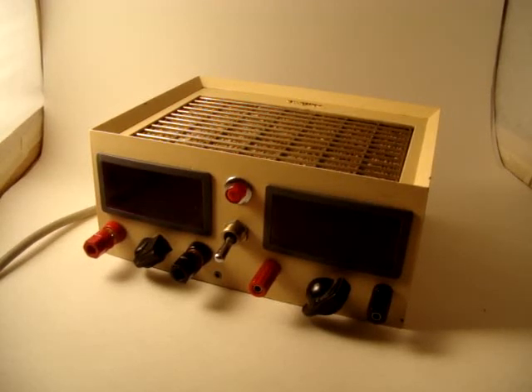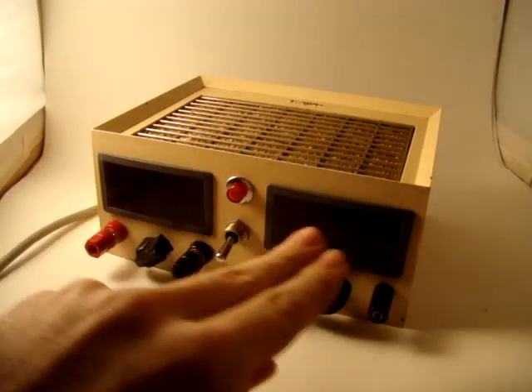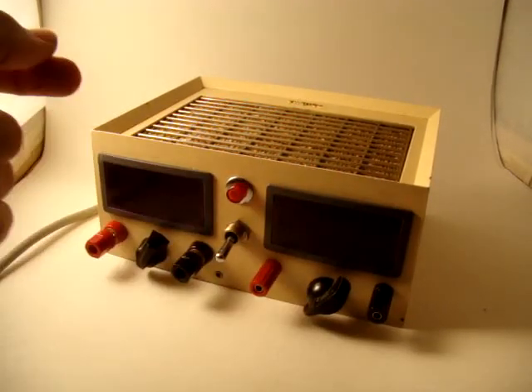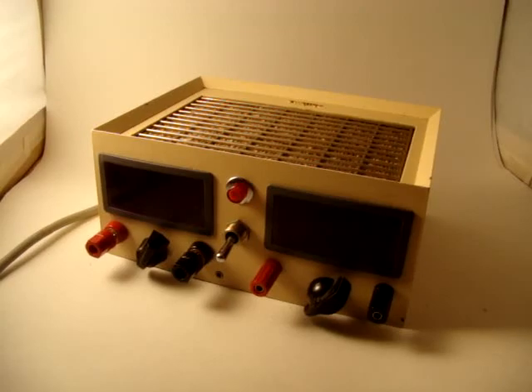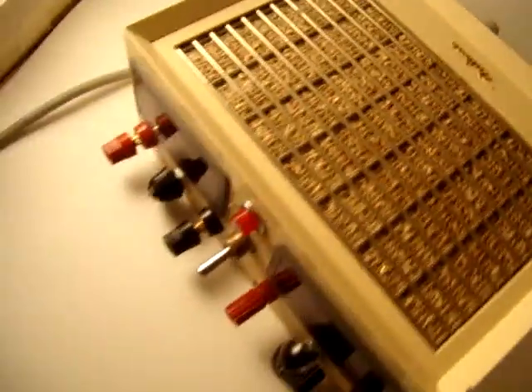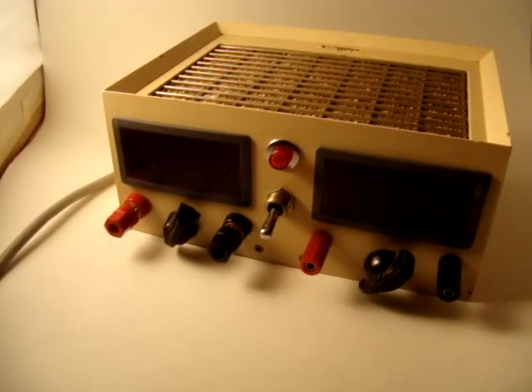Hello YouTube and of course the Ben Hegg Forums. Triton here, showing off the recently finished dual variable benchtop power supply that I built. As you can see it has two LED voltmeters, a toggle switch for power, pots for voltage adjustment and binding posts, and it is made out of an old new tone ringer box or intercom or something like that.